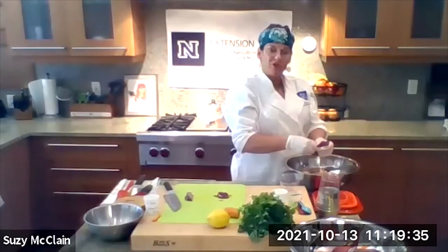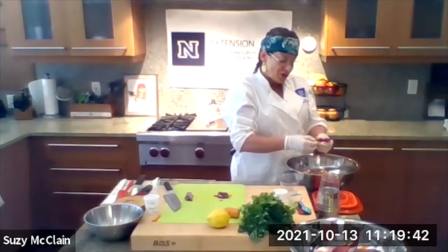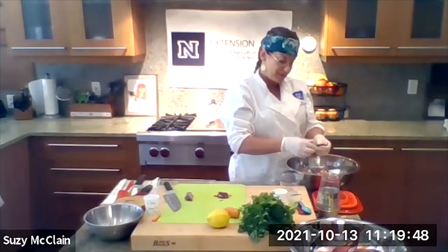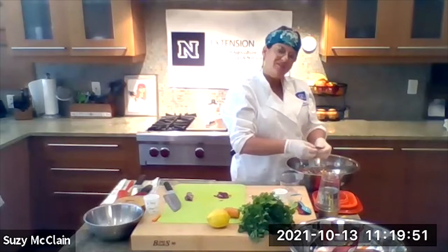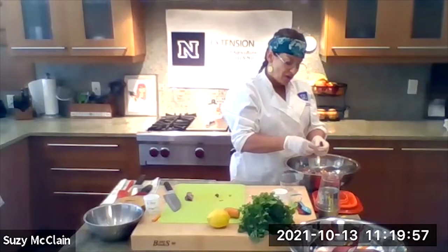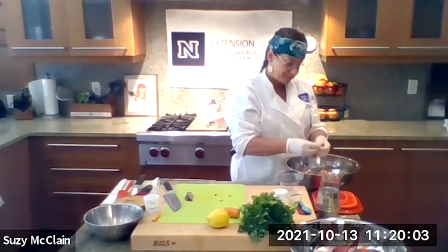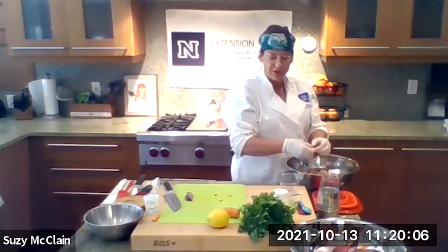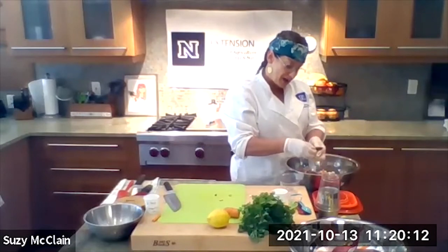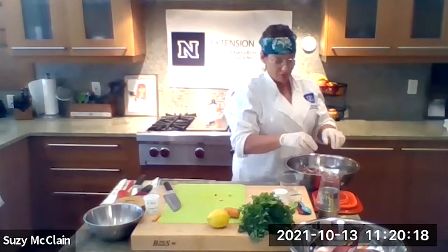Now we're going to work with chickpeas, otherwise known as garbanzo beans. When you're at the grocery store buying anything in a can, take an extra couple seconds and see if they have a low sodium version. The reason we go for low sodium is because they use a lot of salt when they preserve canned foods. If you can't find it, that's okay — you're still going to rinse and drain them. When you rinse and drain garbanzo beans, you're taking away about 25 to 30 percent of the sodium, which is awesome.